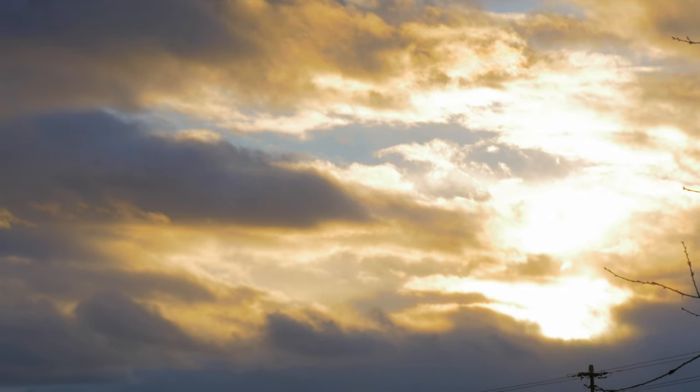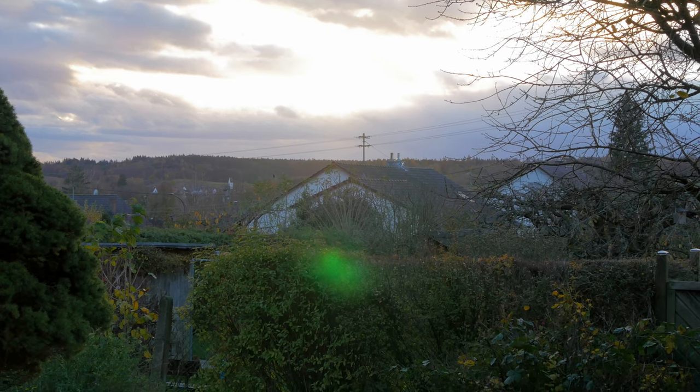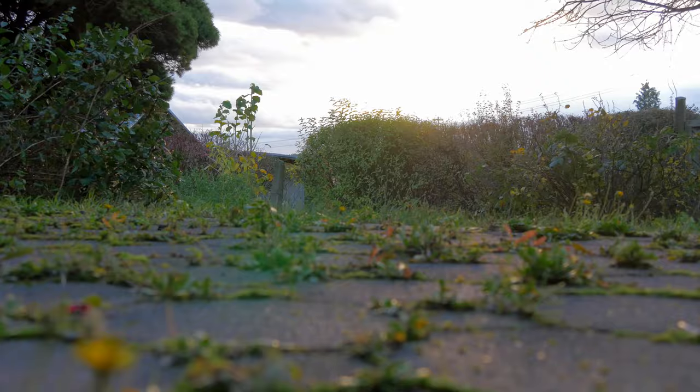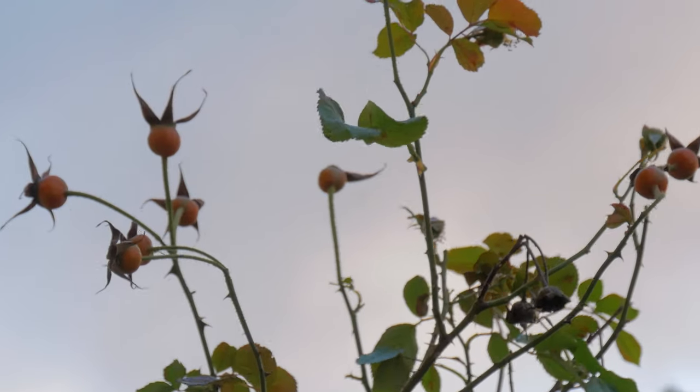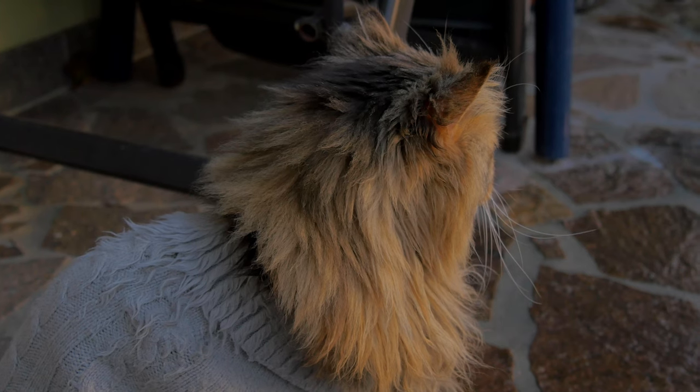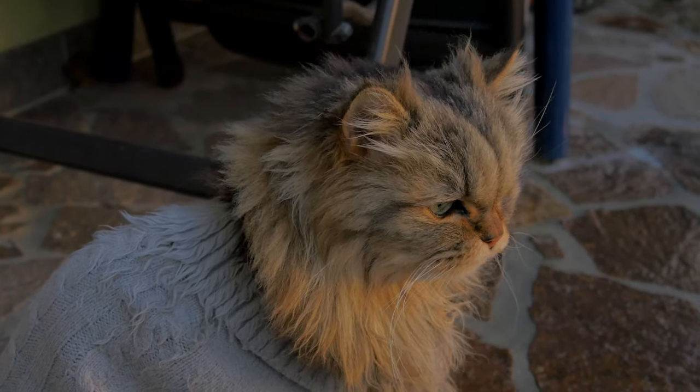These days it starts to get dark outside at 4 pm and the air gets colder every day. While filming this video, it still felt like the typical November autumn in Germany — a lot of wind and rain. But you basically know that winter is almost here.